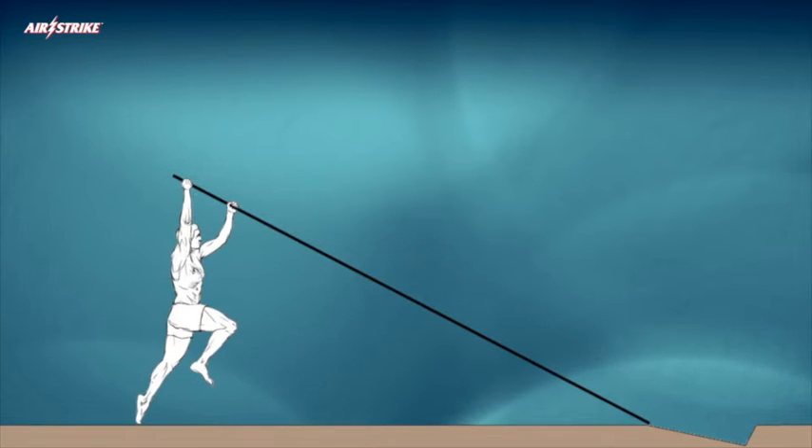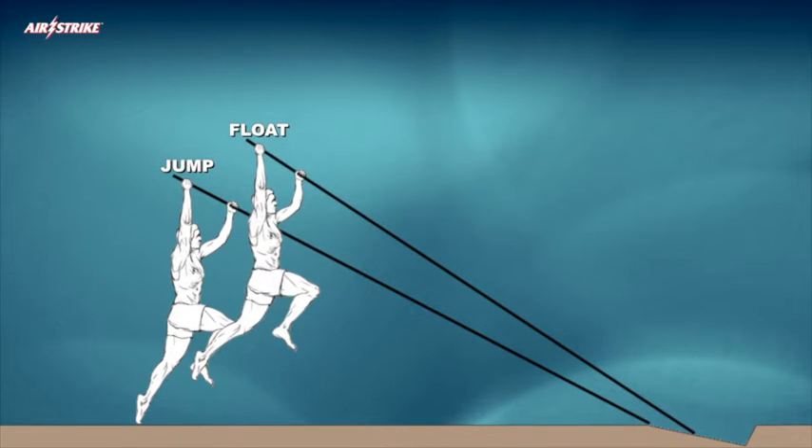The eventual application of the jump and float into the air will naturally occur whenever the vaulter's trailing foot has ascended above the horizontal ground plane to any degree prior to the strike of the flexible competition pole's tip.